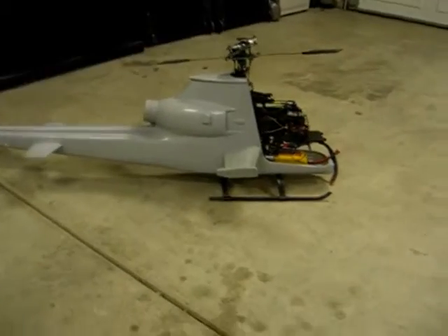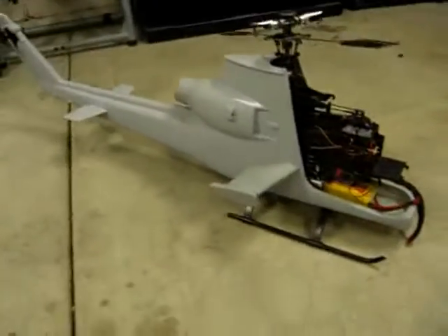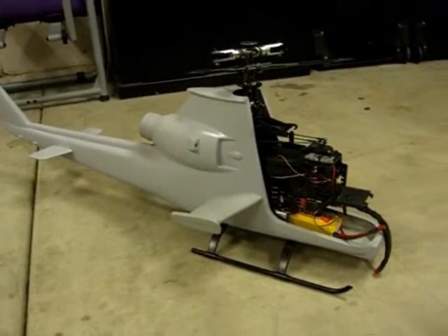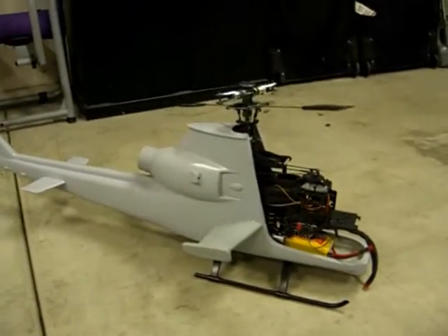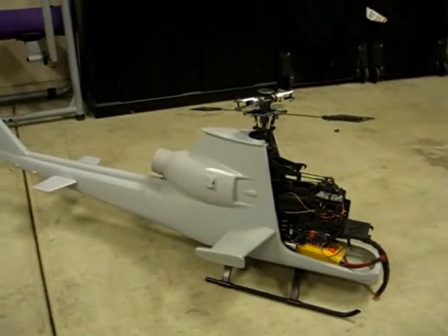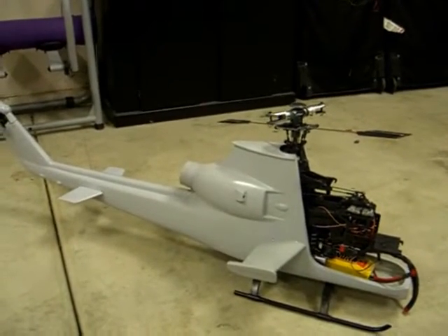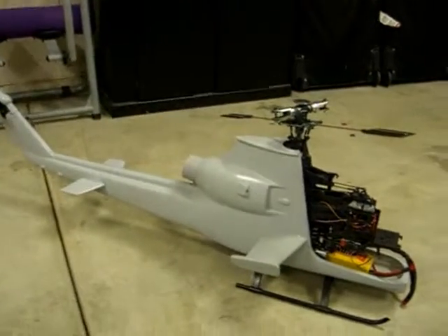Alright Danda man, I got her mounted in there. You can see the Kinetic 50 is real similar to the Hawk. I put the Align head on it. I had some metal grips and the main rotor assembly — I stuck those up there for more strength.